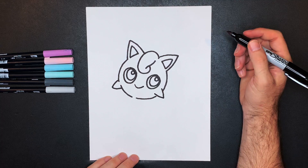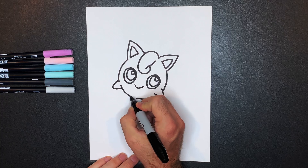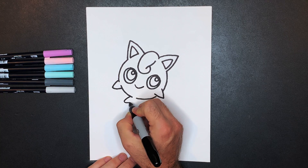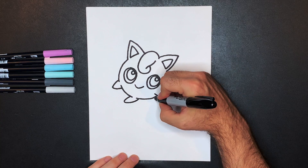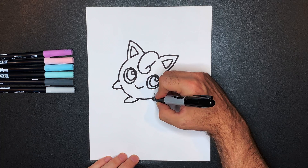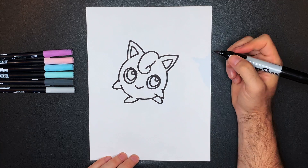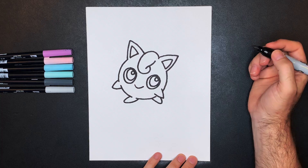Last but not least, we'll add some feet to Jigglypuff. They're kind of oval-shaped, so right here we'll go around and back up in like that. Then on this side this one's a little bit pointed in this direction, so go down like this and back in like that. And that's Jigglypuff's feet!